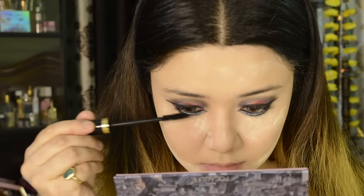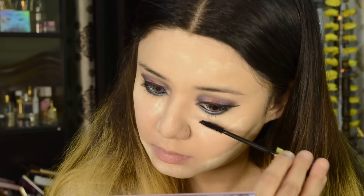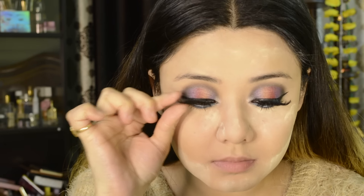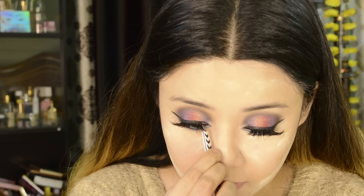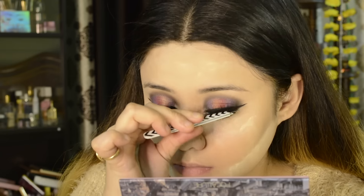I am using a purple mascara which is my favorite — it gives large volume and length to the lashes. I am applying it on both upper and lower lashes. Then I have taken some Sheen lashes which are very beautiful, very long, and very dramatic — which I just love. I applied them with Ardell glue.